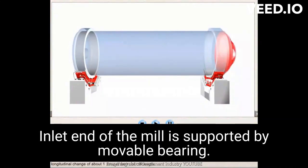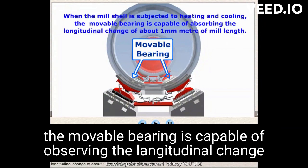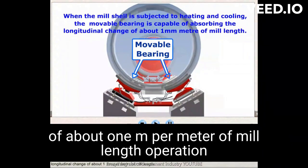The inlet end of the mill is supported by a movable bearing. When the mill shell is subjected to heating and cooling, the movable bearing is capable of accommodating the longitudinal change of about 1 mm per meter of mill length.